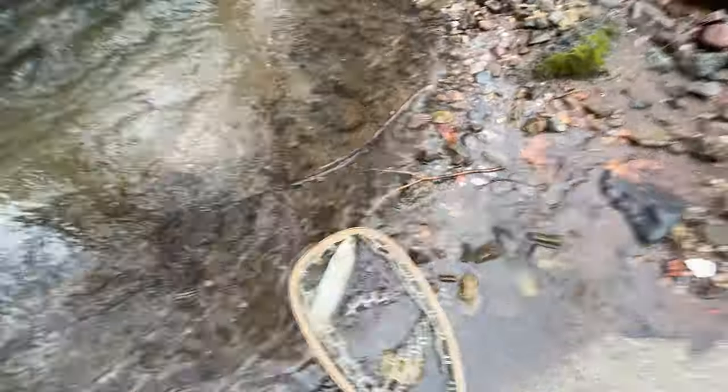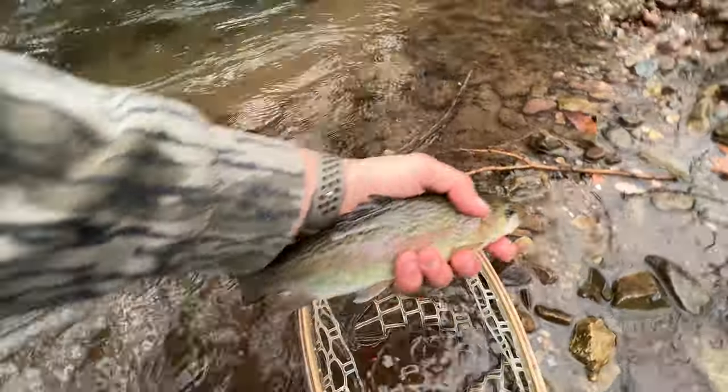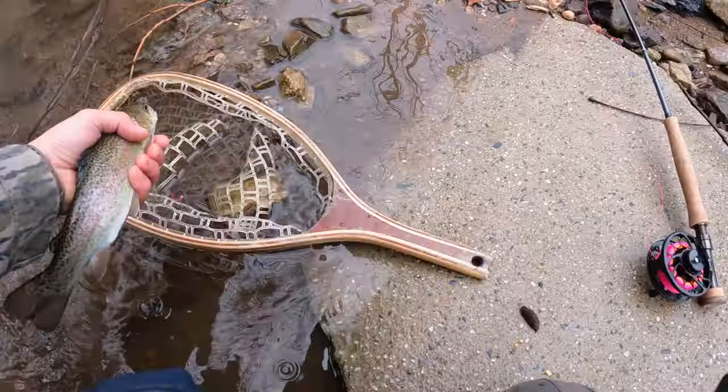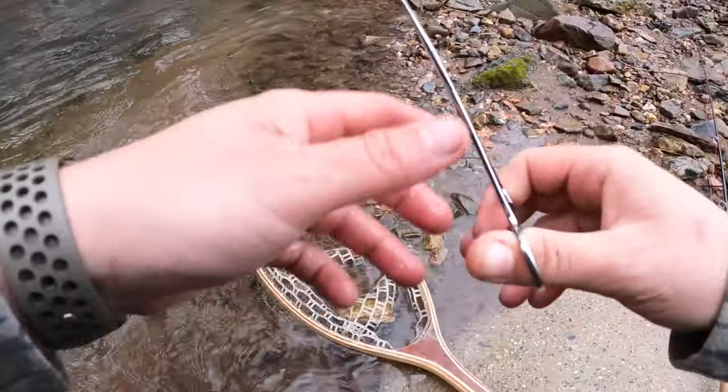Here's our first little rainbow of the day — he hit the Y2K. Really nice looking fish, and he engulfed that Y2K, that's awesome. I'm going to let that guy go. I literally just started fishing, so I only need to keep one fish.